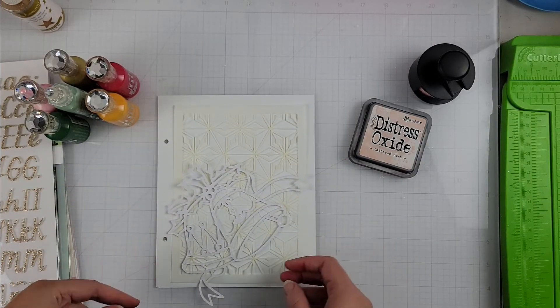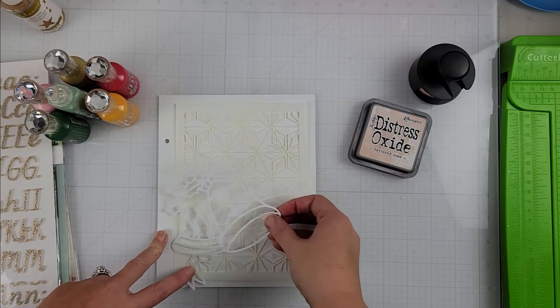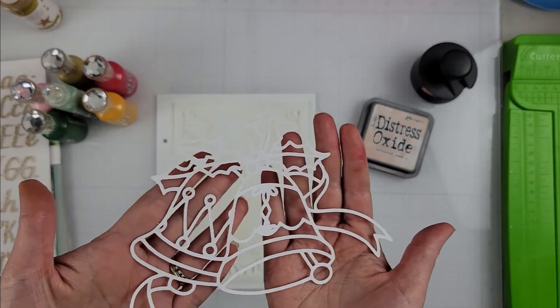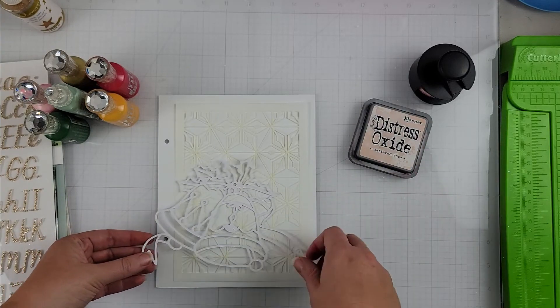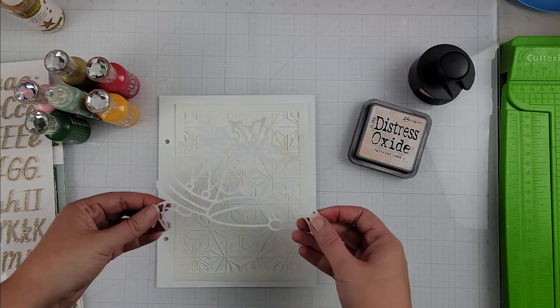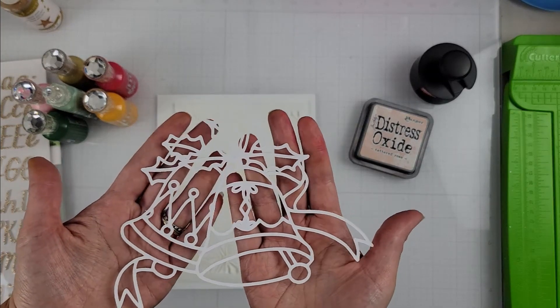Hey Scrapers, it's Vanessa here and today is day two of Confessions of a Paper Addict's 20 Days of Cut Files. Today I am playing with this older cut file — it is the Christmas Bells. You'll have the links down below to the shop, the Facebook group, and to everyone who's playing along, so you can jump over to the shop if you want to grab this beautiful Bells cut file.